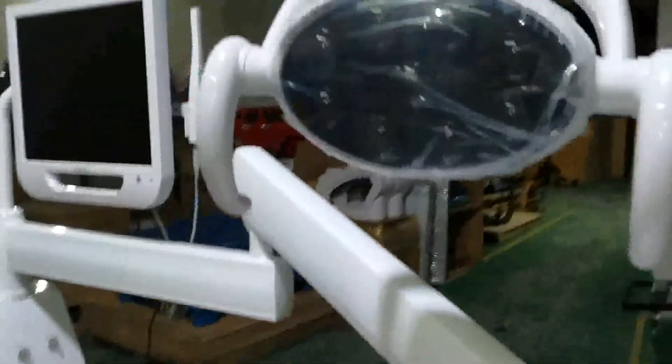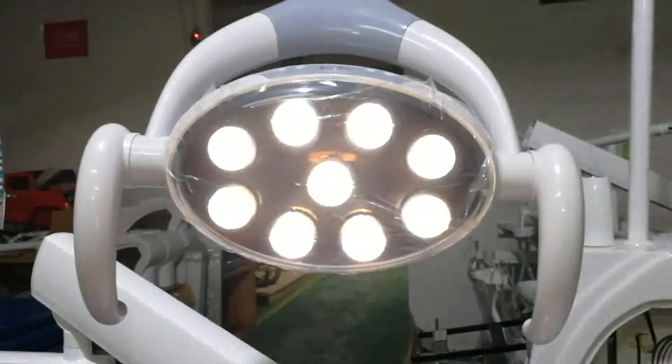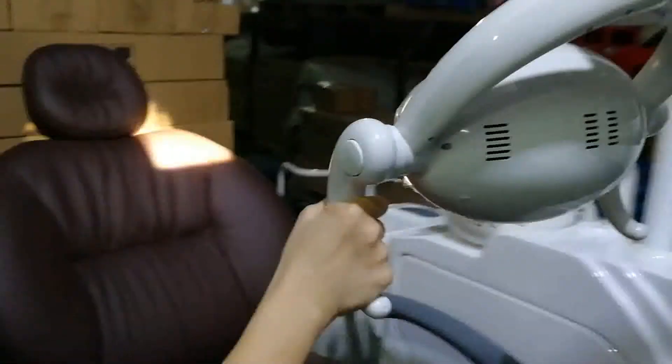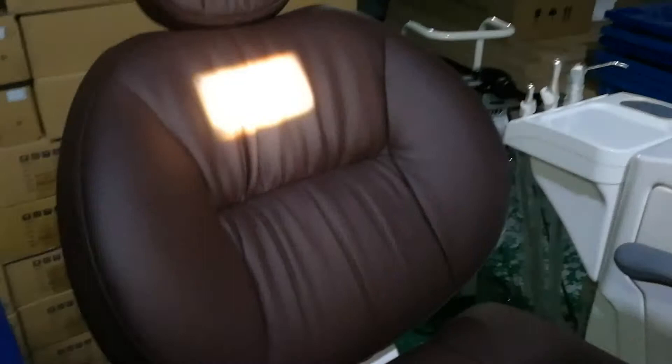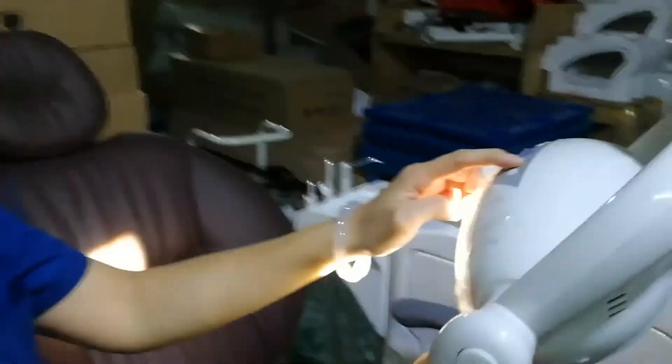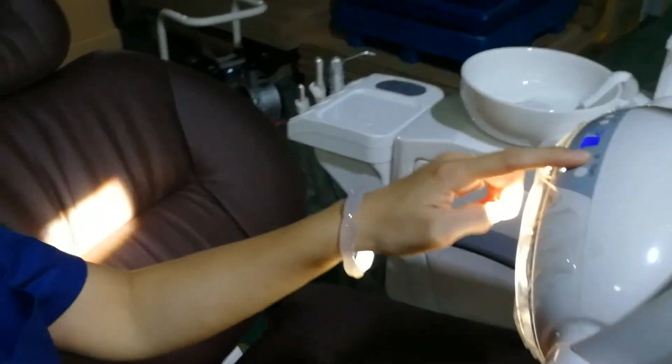The chair is equipped with nine-eye LED lights with a sensor. We will see the results — the light is very focused, and we can adjust the light and even adjust the intensity of the light.